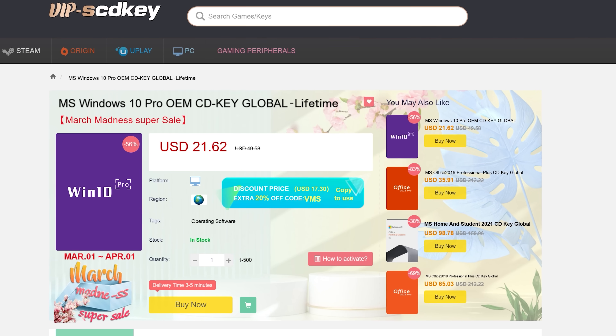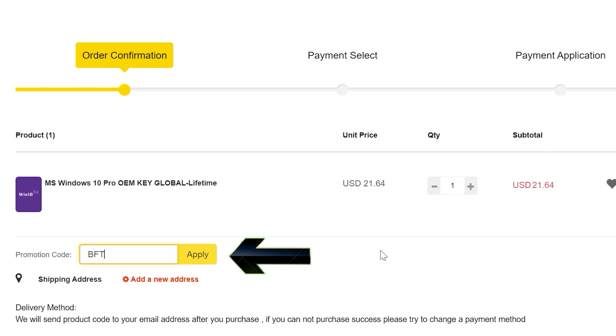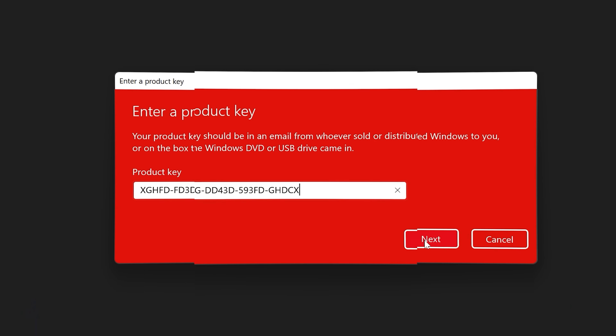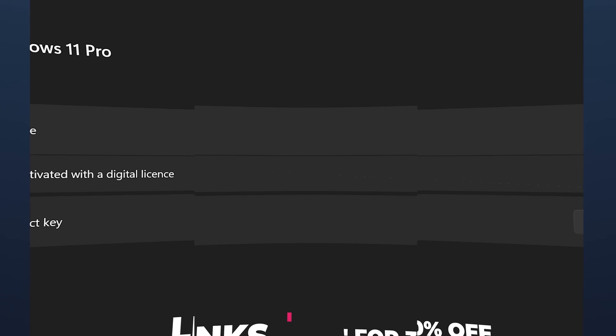Never pay full price for Windows 10 or 11 again. With today's video sponsor SED Keys, you can get activated for as little as $15 using coupon code BFTYC. Links in the description below.